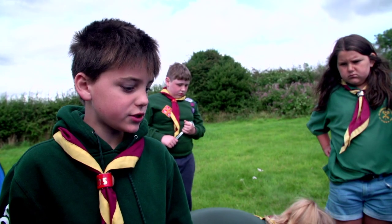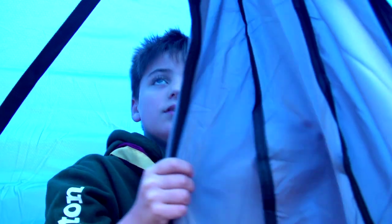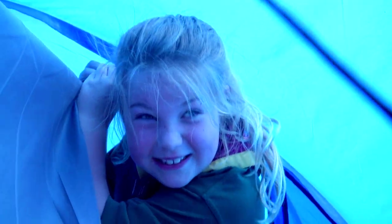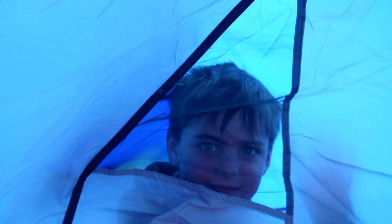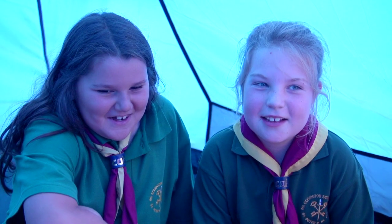The next job is to do the inside. I think this tent is fabulous and comfy.